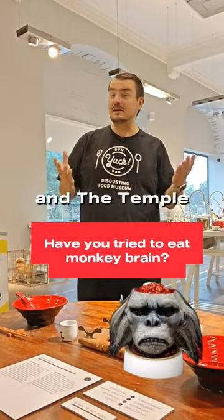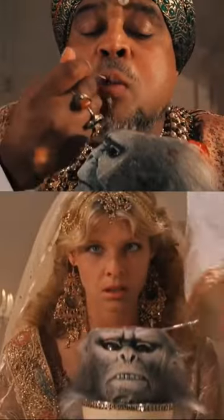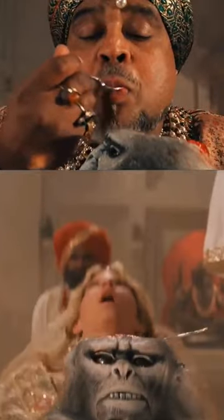So if you've seen Indiana Jones and the Temple of Doom, you probably remember the monkey brains, right? Well, in China it's not quite like that.